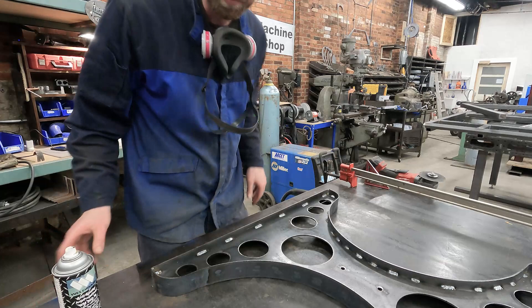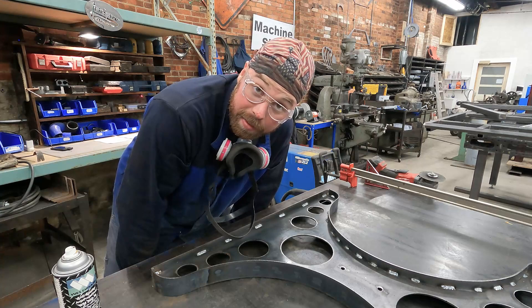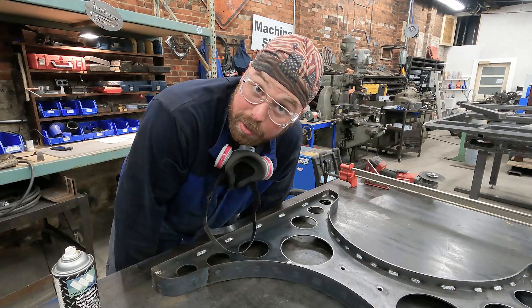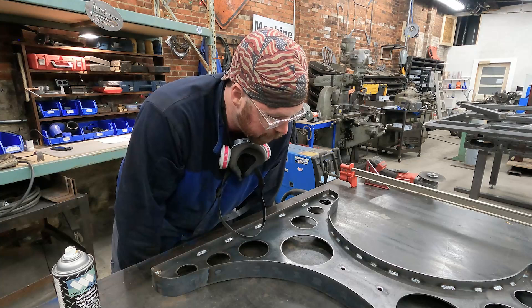Bolt it back together because I haven't seen this thing assembled in a while, and I kind of want to see it back together. Then I can start thinking about the top because I don't yet know if I want to paint the base or just clear coat it, rust it out, leave it out in the weather for a while, get a rust finish. I'm the customer here, so I get to decide whatever the hell I want to do. But time to clean and assemble.